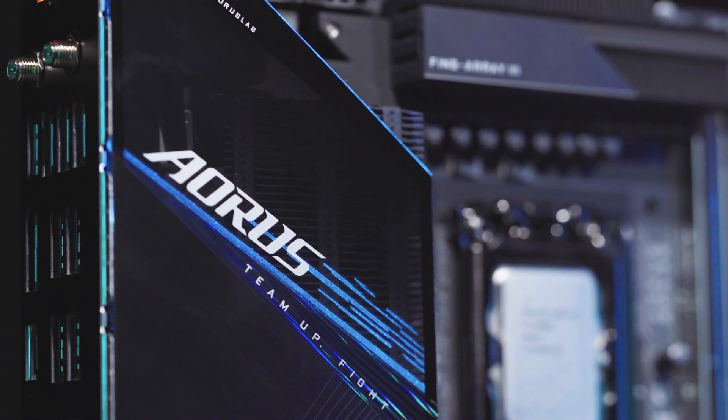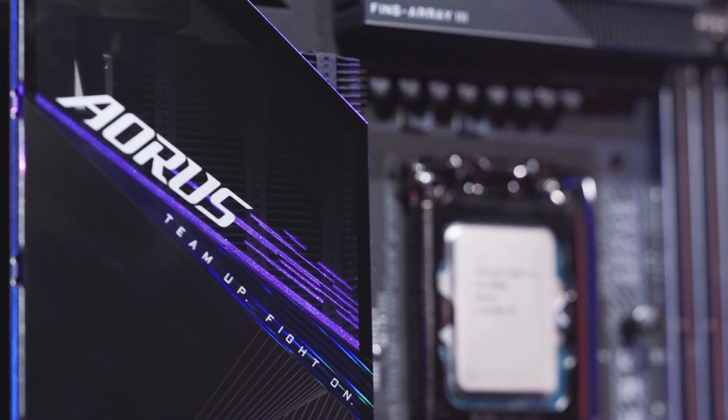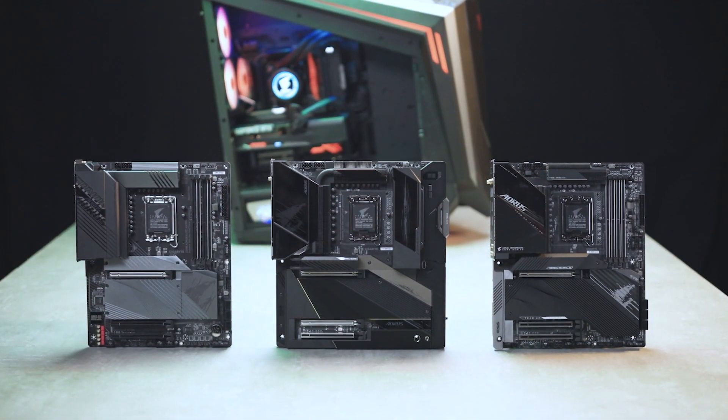So if you'd like to upgrade your PC with 12th Gen processors and the Z690, you need to watch out for three things before pulling the trigger.